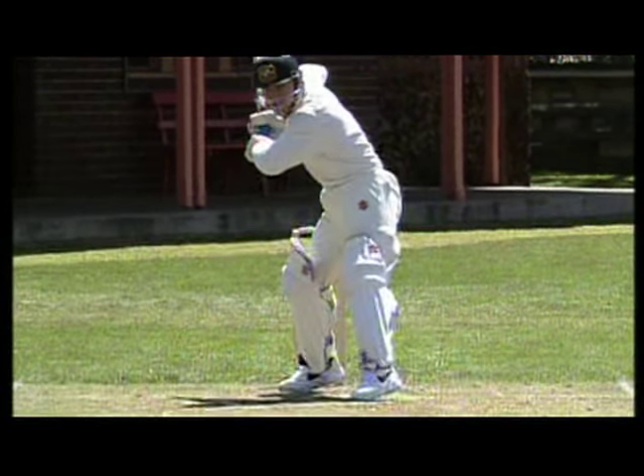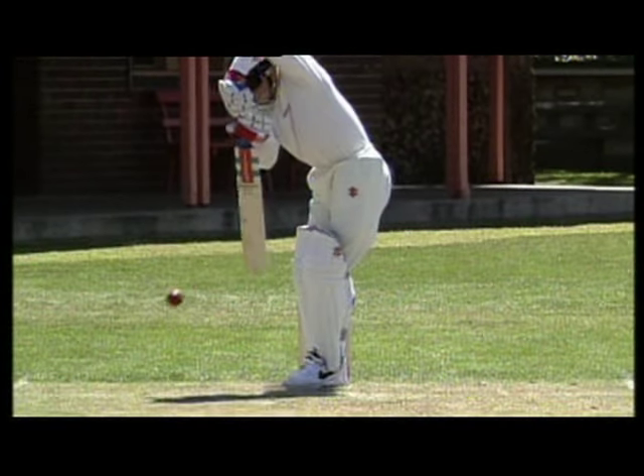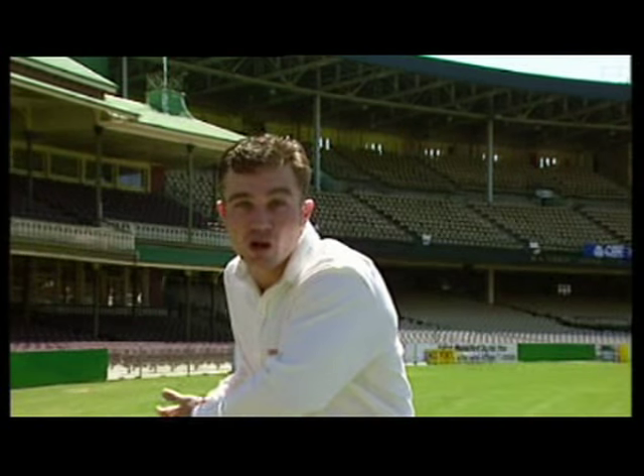The position of your head and eyes is one of the keys to batting. To work on the shot, get someone to throw balls to you and practice getting your head and eyes in line with the ball after making that big back and across commitment. And remember, practice makes perfect.